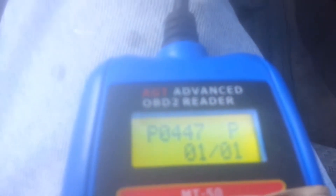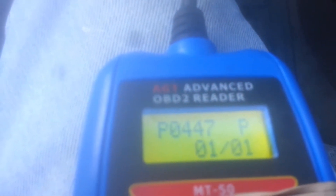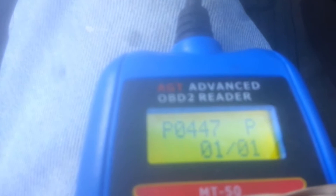Hi, today I'm working on a 2004 Nissan Sentra 1.8 liter engine. I have a check engine light on and I'm getting code P0447, which is basically the evap canister vent valve being open — it's stuck in the open position.